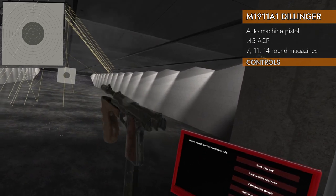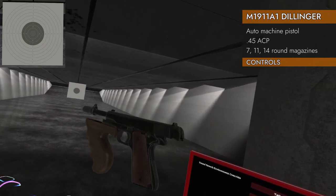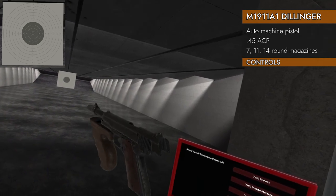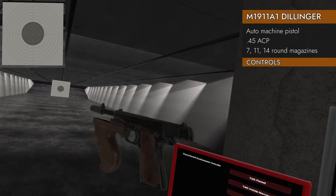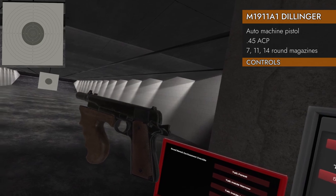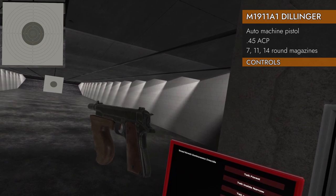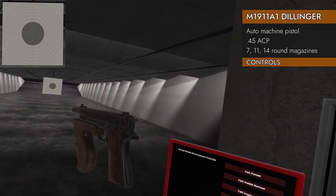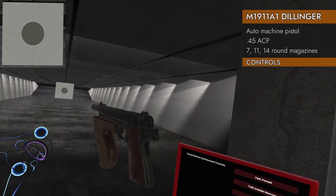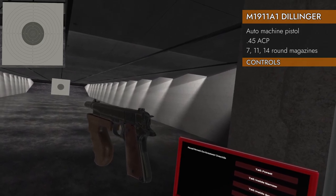It will lock open on empty if you have a magazine in there. Has a slide release — press left and down on the trackpad to release the slide, and left and up on the trackpad to lock the slide open. Up on the trackpad for the safety gives you safe and fire. The hammer will cock by pressing right and down on the trackpad, but does not have a hammer decock by pressing right and up — that will not work. Bummer there.